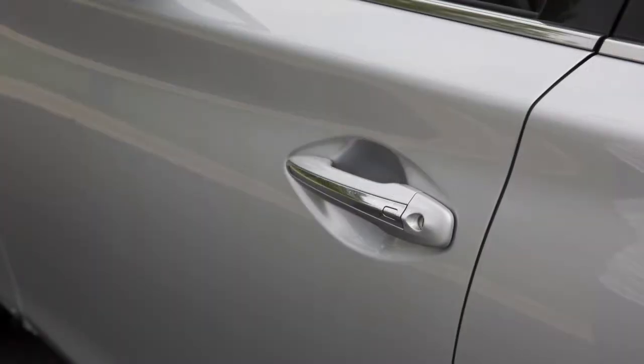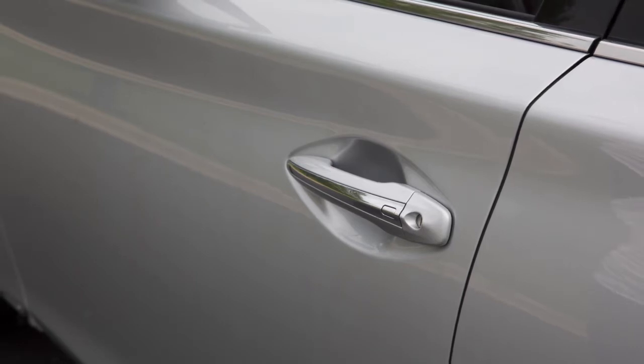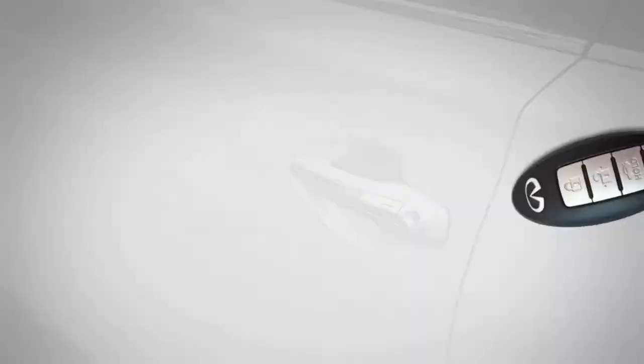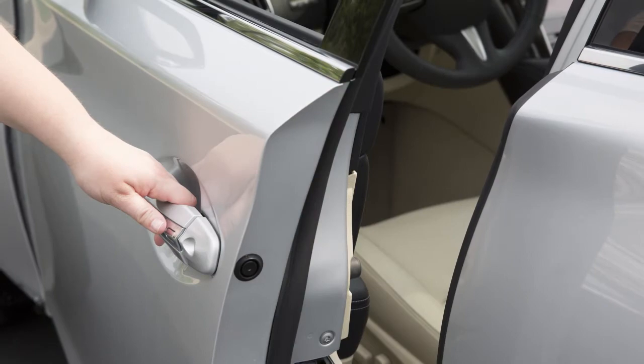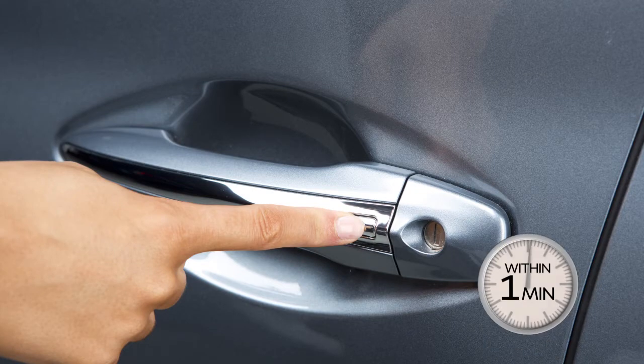The driver's and front passenger's doors are equipped with a one-touch sensor that allows for easy unlocking of the vehicle. To unlock the driver's or front passenger's door, have the intelligent key with you, then pull the door handle to open the door. The other doors will remain locked. To unlock the other doors, press the request switch on either the driver's or front passenger's door within one minute of using the one-touch sensor.